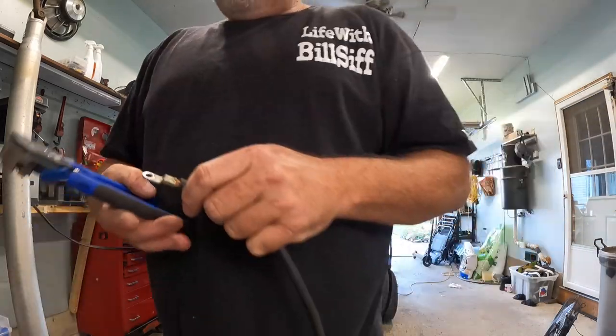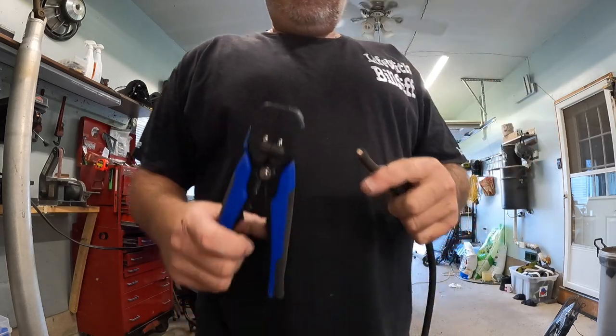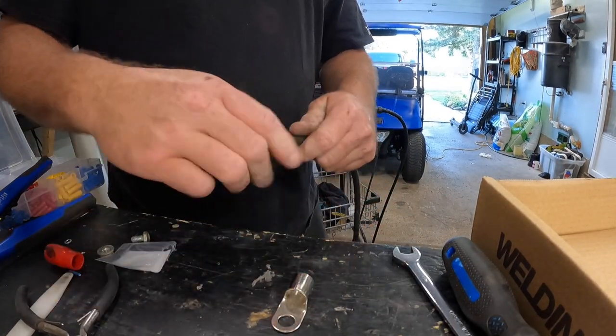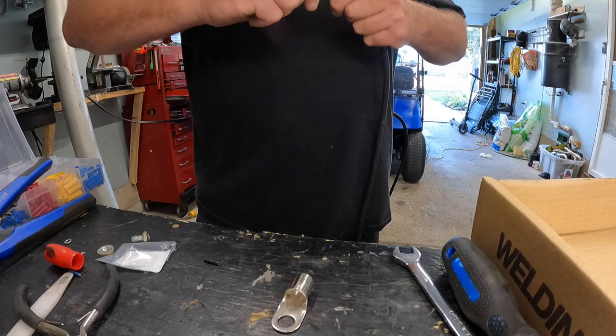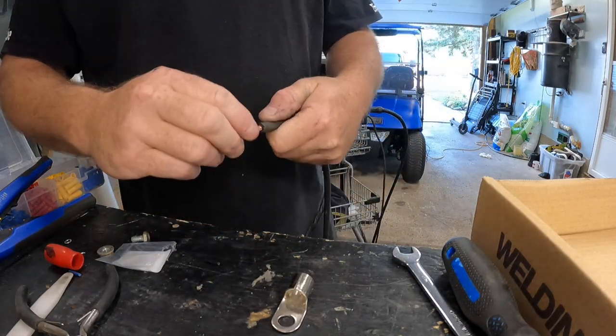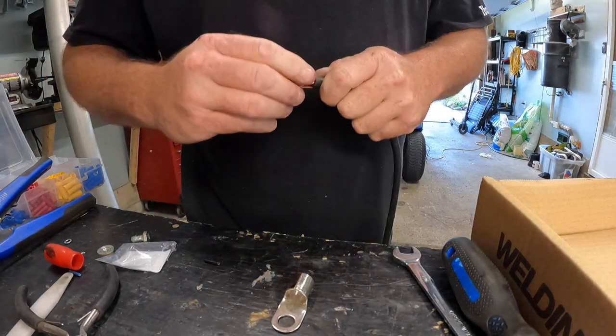So we're going to have to use this one. Let's get this one off — the easiest way is to cut it. As I do that, I take a razor blade and go... give it a little twisty and pull. And there you go.